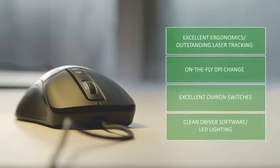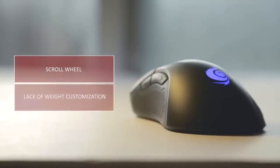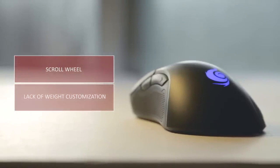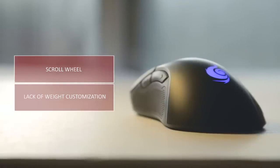The ergonomically shaped design should suit many gamers. The laser tracking is different from optical sensors, but nevertheless it's accurate. On-the-fly DPI change and excellent Omron switches make for one enjoyable mouse to use. The driver software is complete with all the customization you need, and the LED lighting is a nice touch for the price. The only negative in this price bracket is the scroll wheel — it was just too difficult to press, with really weak scroll steps that weren't comfortable for gaming.